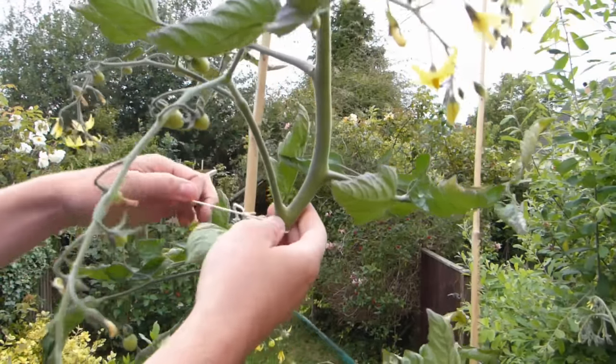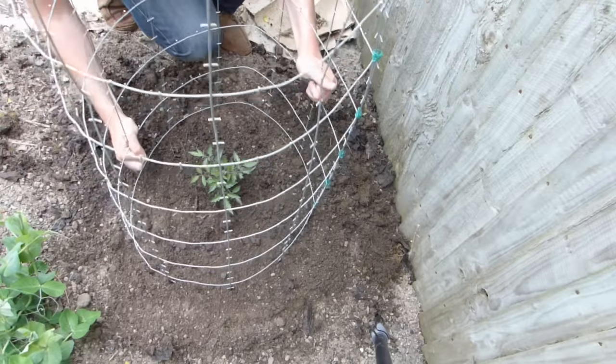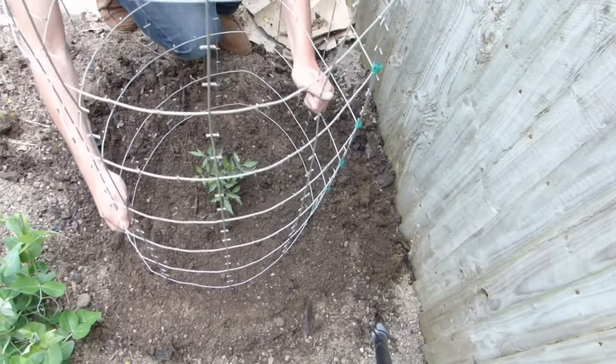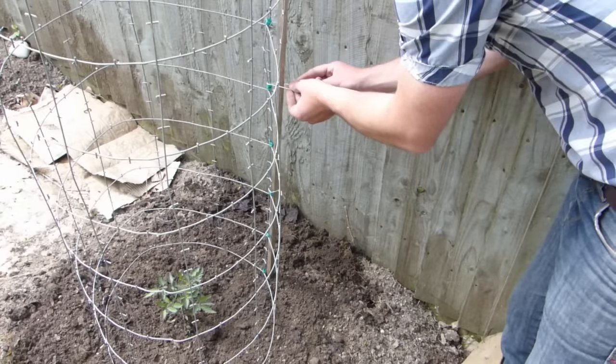Add ties close to the trusses in order to lend extra support to heavy fruits. You can provide additional support for both types by growing inside a wire cage like this, which will take much of the weight of the fruit as they grow.